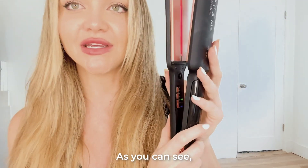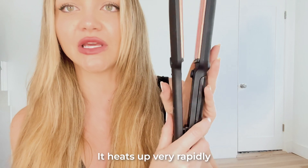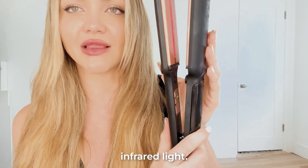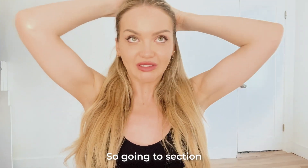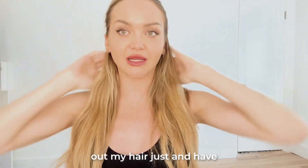As you can see, it's already heating up. It heats up very rapidly, and you can see that infrared light. Even though I do have fine hair, I have a lot of it.